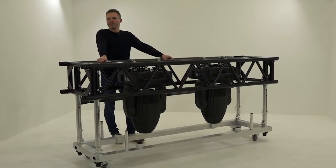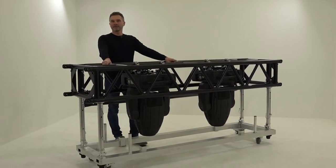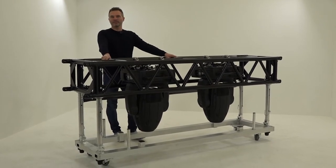Hi, today we are introducing the new rain cover system and transport secure system for moving light trusses.